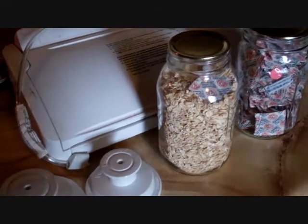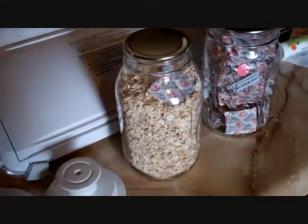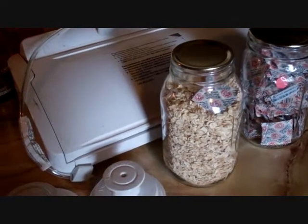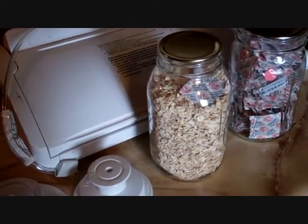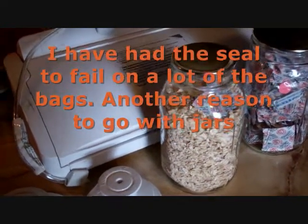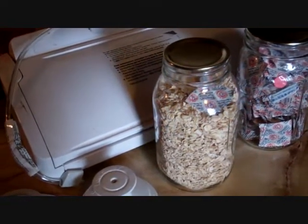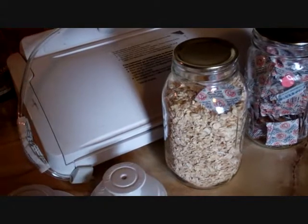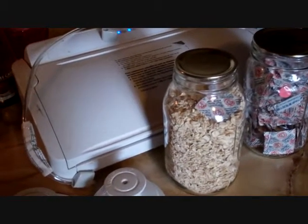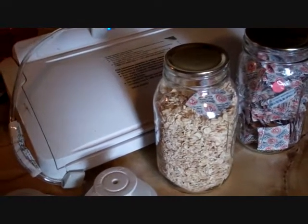Oxygen absorbers or a vacuum sealer — you can use the bags too, but one reason I'm going with jars is that those bags are expensive, even though you can cut them down and reuse them. Jars are cheap — about $8 for a dozen at Walmart. And lids are around a dollar a dozen; you can grab a whole case of them for not much at all.